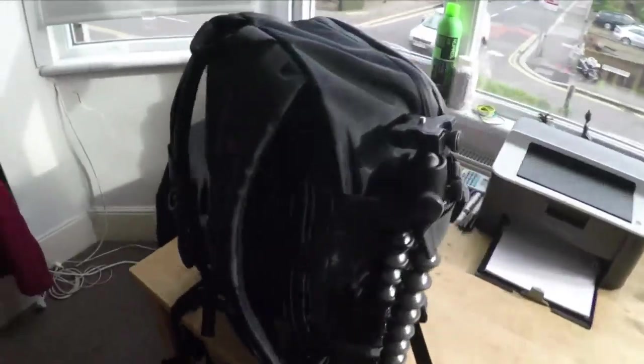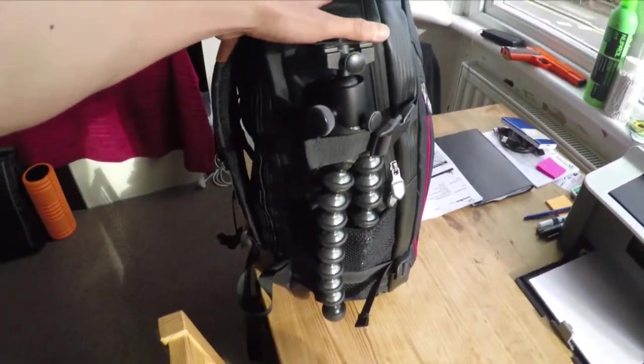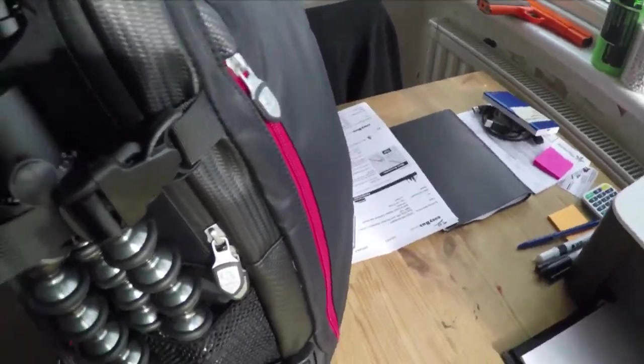I basically bought this bag on Amazon recently for almost 50 pounds. It's a great bag but I needed something robust. I packed all my stuff in here because tomorrow we're flying to Portugal, and I wanted to see how much could fit so we avoid checked luggage. I put my laptops and camera equipment in there and then I realized the bag can't handle this kind of weight.